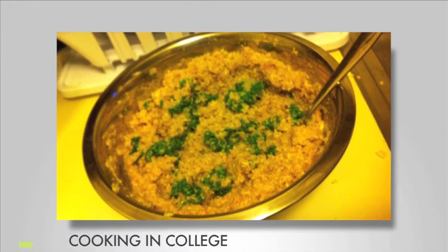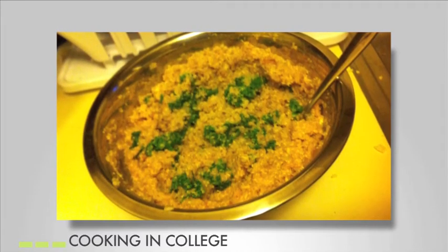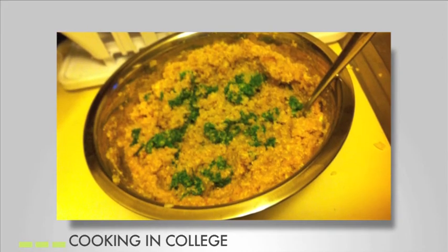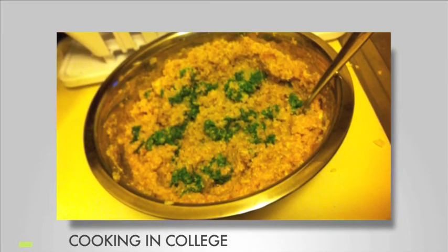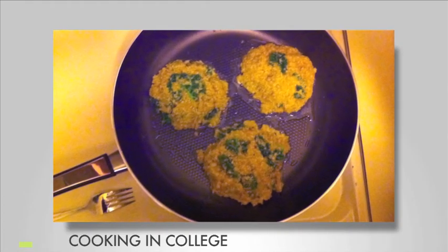Once the quinoa and kale are done cooking, crack four eggs into a large bowl and whisk them. In that same bowl, mix the quinoa, kale, Parmesan cheese, onions, garlic, salt, and breadcrumbs and olive oil until the mixture is thick and easily moldable.